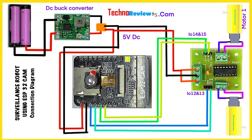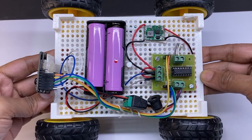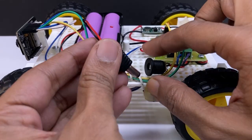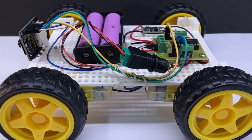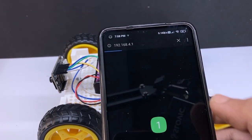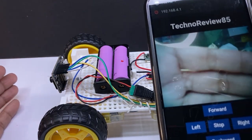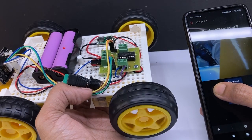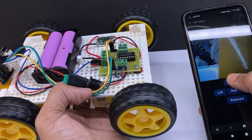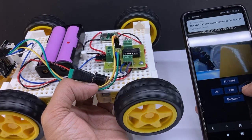Here is the connection diagram. The connection is done. Just open a web browser, type the IP address, and you can see the live video from the ESP32-CAM and control the motors. Goodbye and see you soon in the next video.